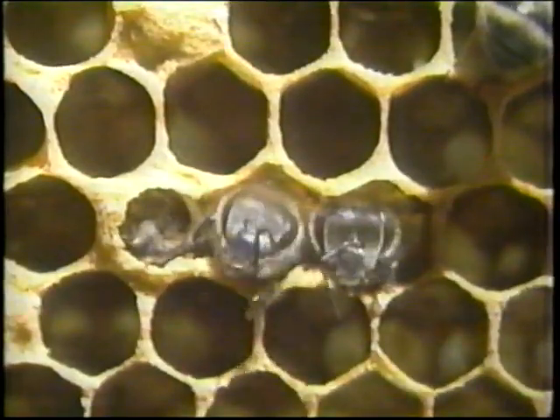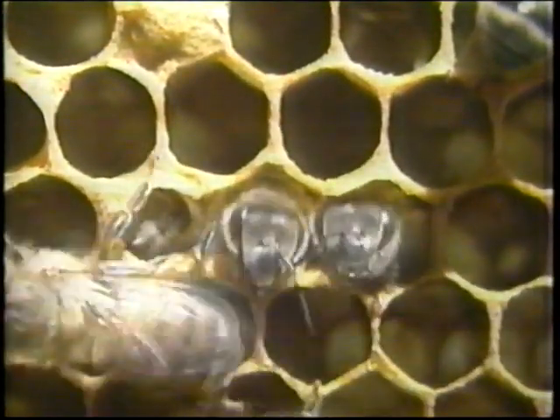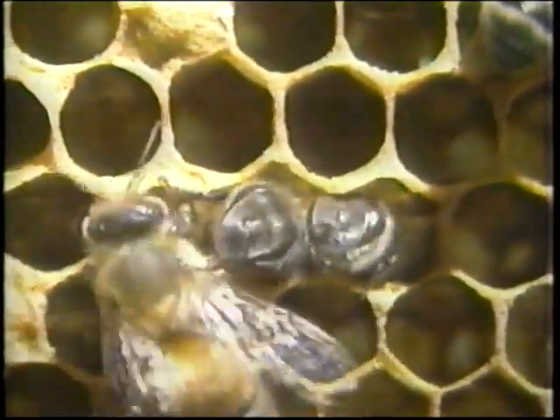Three weeks later, the fertilised eggs have developed into these female worker bees, emerging into the bee colony. It's a bit like crawling out of a manhole in the middle of a very busy highway.